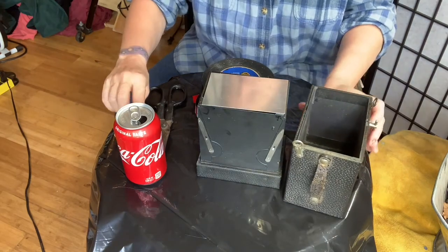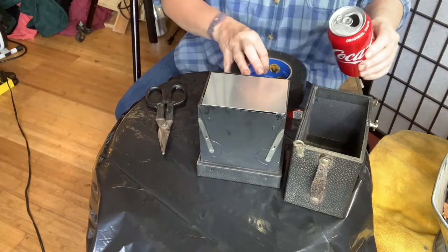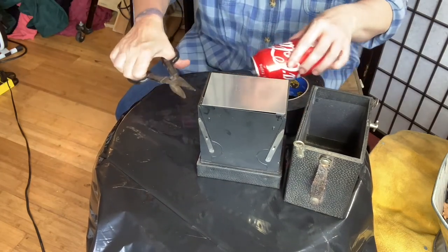I'm just going to make it out of a Coke can. So I'm going to take a Coke can and my tin snips.